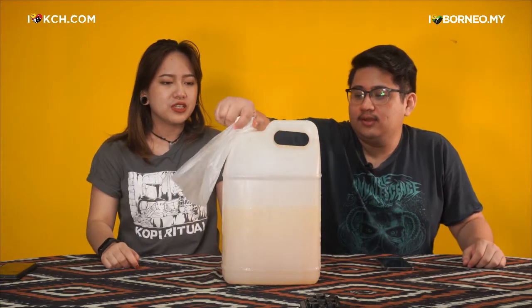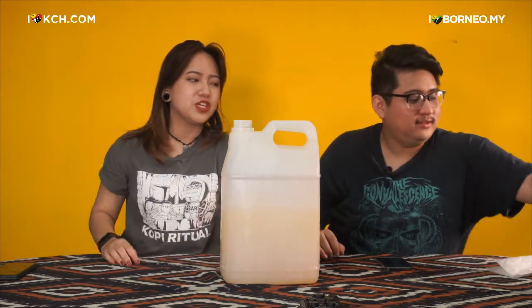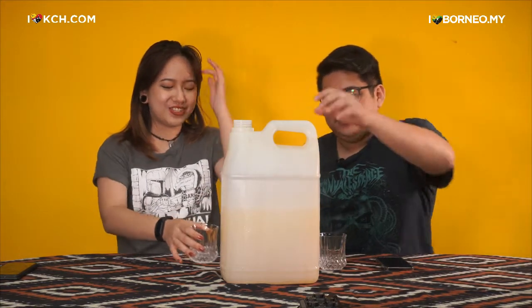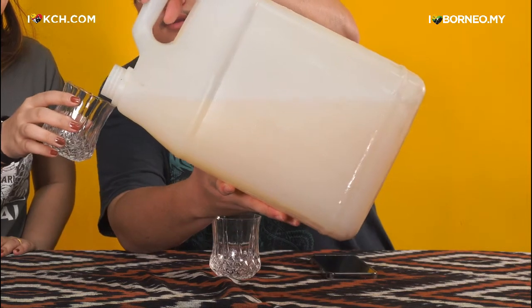Is this your first time drinking ijok? Not really — I've had it a few times. Oh, this is my first time! Please be gentle. Okay, let's try the original first. Do you fill it to the top? Just like this amount — that's usually how much they pour.